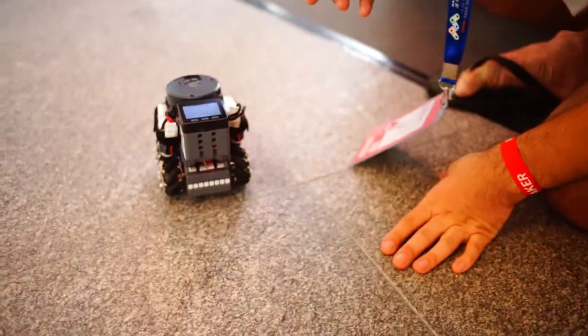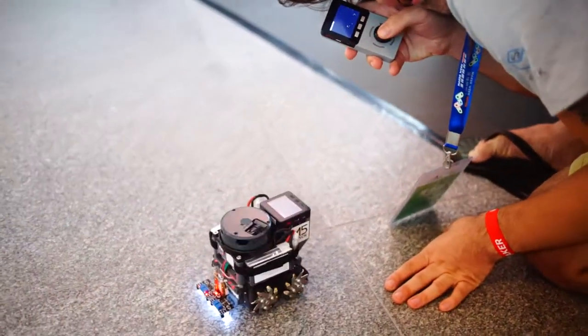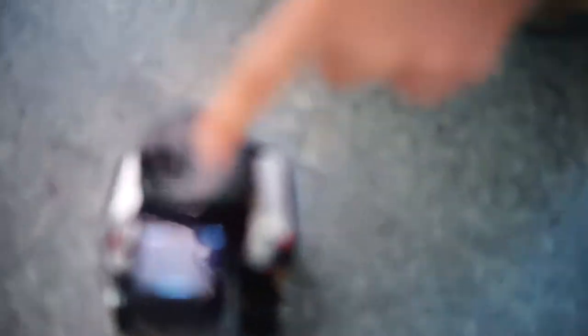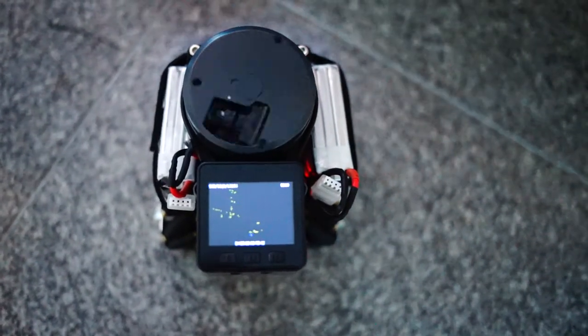We can use the M5 to control the LiDAR bot. It's also using the LiDAR sensor to create a SLAM map of the area, and we can sense using the LiDAR sensor if there are any objects in the way.